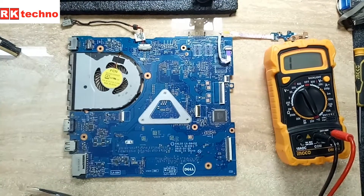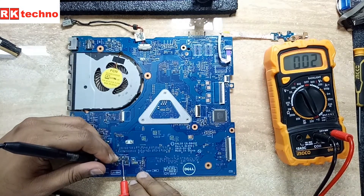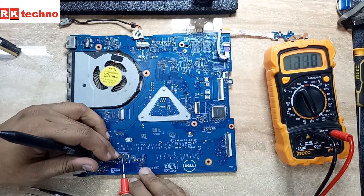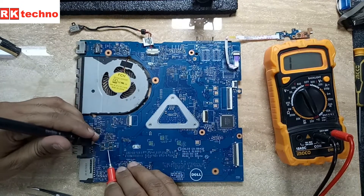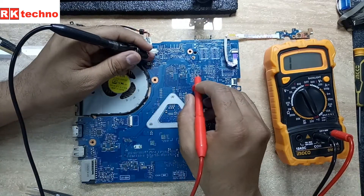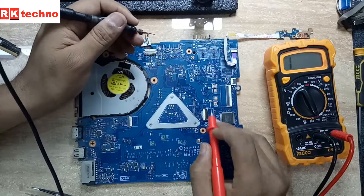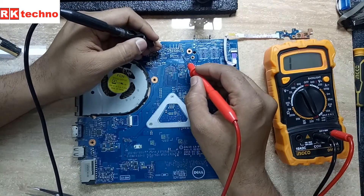I have a doubt on this particular section, and one small section up there also has some problem. On this section I also have doubt. What I'm doing right now is removing the jumper pad — where the two pads are joined — meaning the 19V is coming in there and then that particular section is also connected with the 19V. So I'm going to remove that 19V connection.